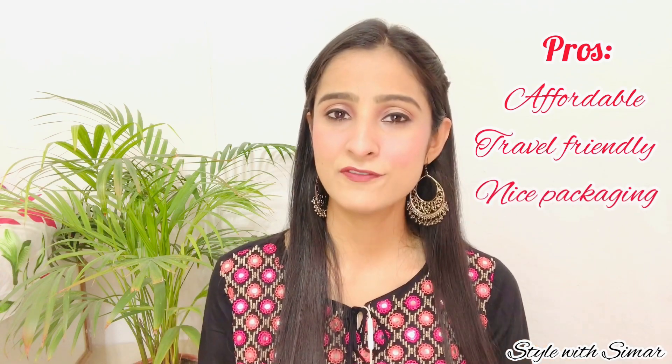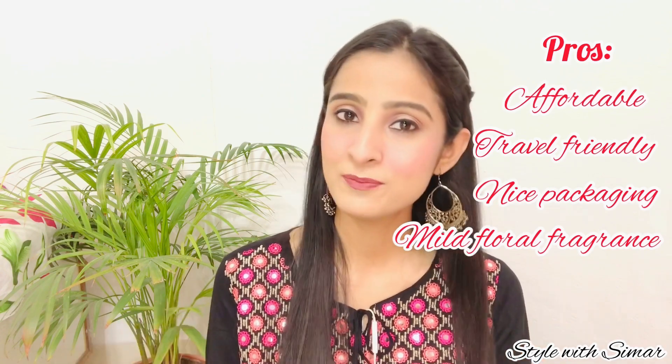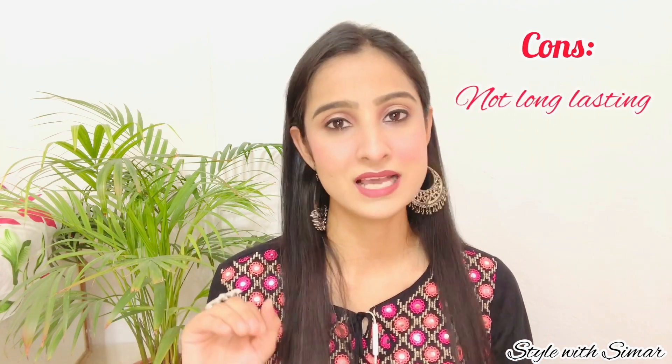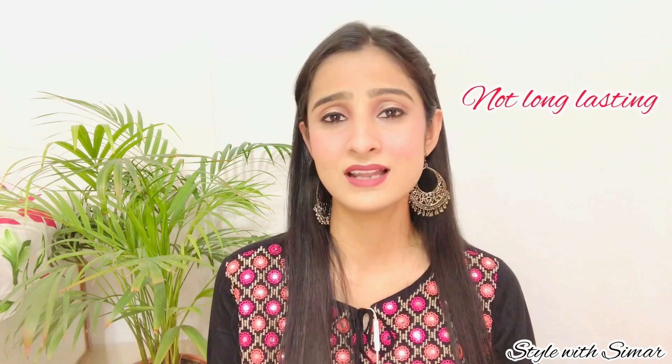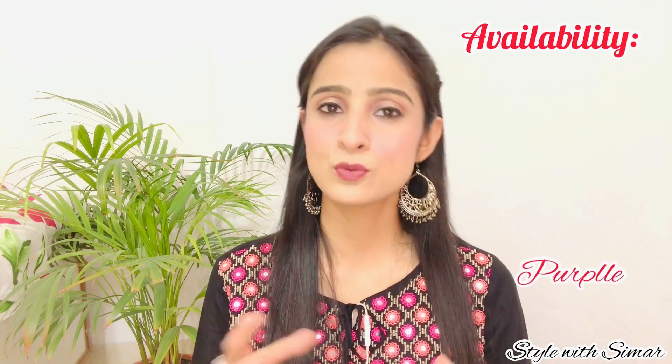Let's talk about the positive and negative points. Positive points: it is affordable, travel friendly, packaging is very good, and the fragrance is soft and mild without causing a headache. Negative point: it is not long lasting — only 2 to 3 hours. Overall, I rate this perfume 3 out of 5. This perfume is available on Flipkart, Nykaa, Amazon and Purple. Offline, I think it is available in stores but I haven't seen it, so you can buy it online.